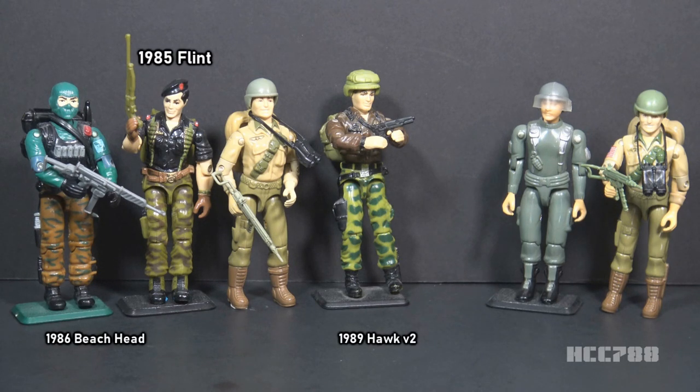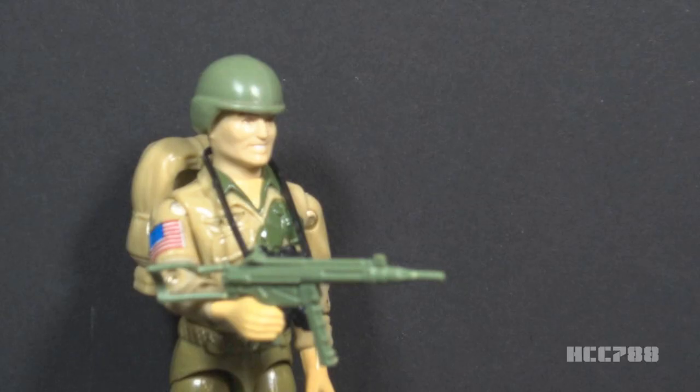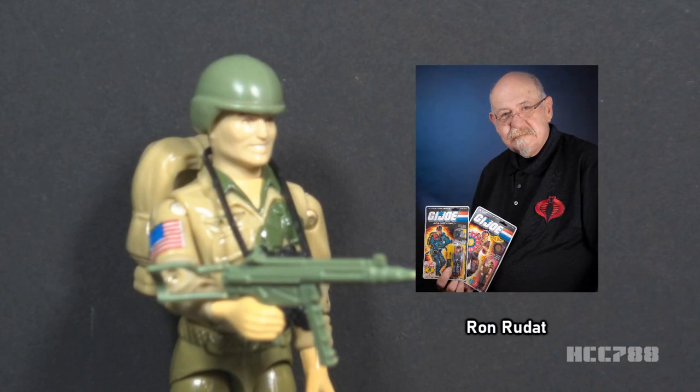In the animated series, the command hierarchy started with Hawk at the top, followed by Duke, then Flint, then Beachhead. For fans of the comic book series, Hawk was the first leader of G.I. Joe, and Duke showed up abruptly and was given leadership responsibilities. How you feel about Duke probably depends on whether you primarily followed the cartoon or the comic book series. Duke was designed by Ron Rudatt for Hasbro. Ron was tasked with creating a heroic character.